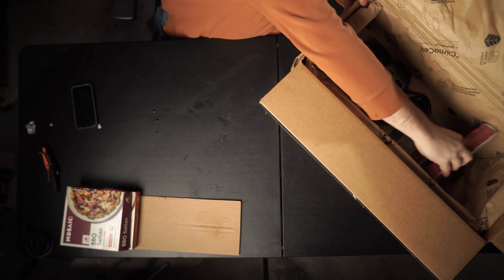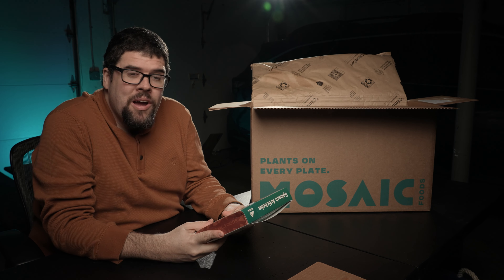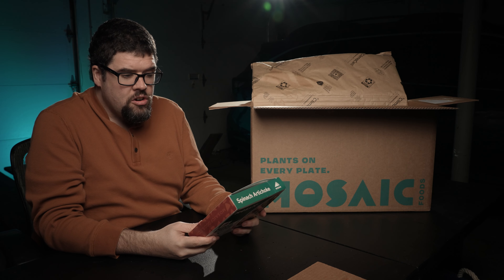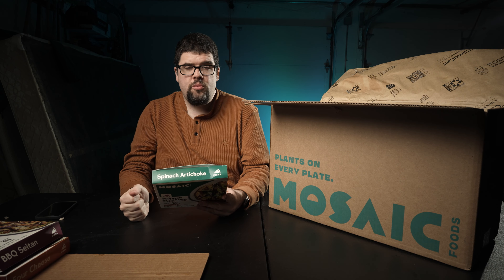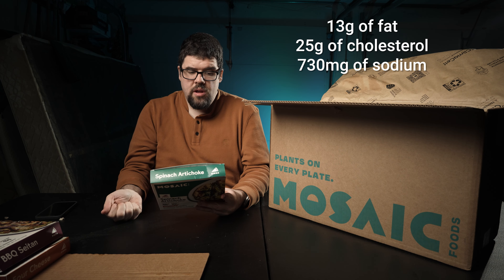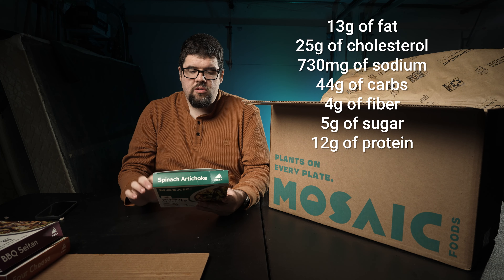We love pizza. We have a spinach artichoke cauliflower crust pizza — vegetarian, no artificial ingredients, hand cooked by chefs, made with farm fresh produce. Two servings once again. 350 calories per serving, 13 grams of fat, 35 grams of cholesterol, 730 milligrams of sodium, 44 grams of carbohydrates, 4 grams of fiber, 5 grams of sugar, and 12 grams of protein. Looks good — lots and lots of vegetables on top.